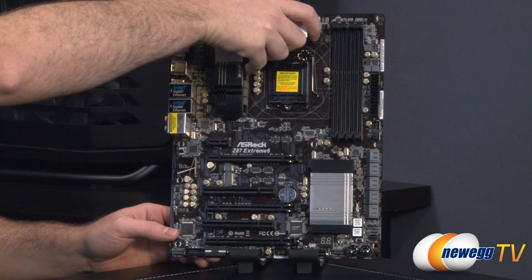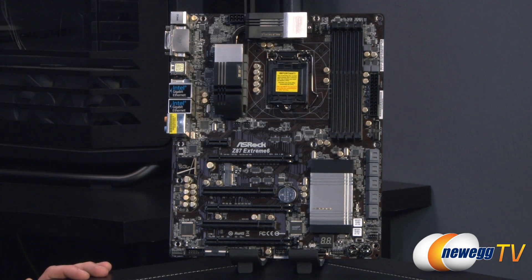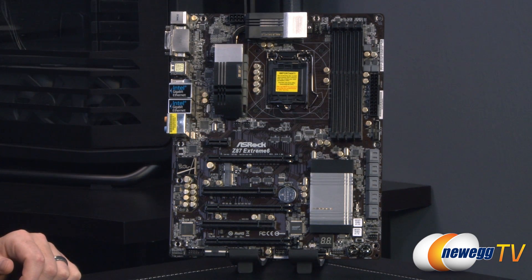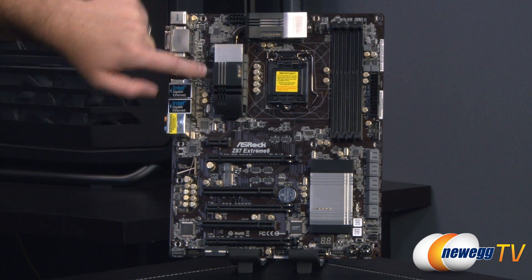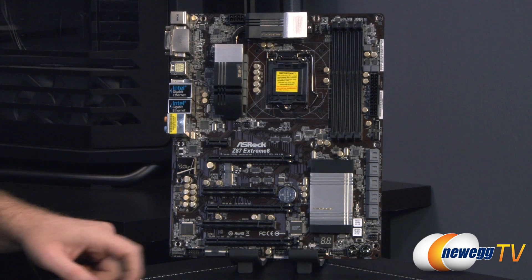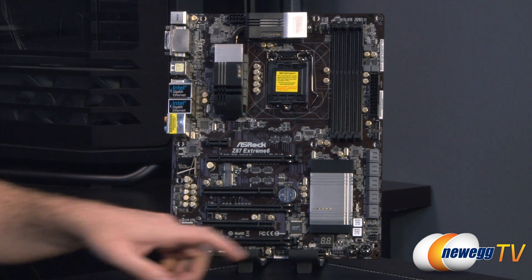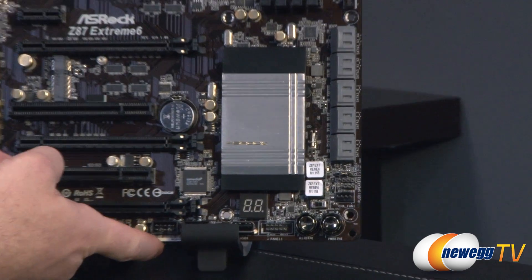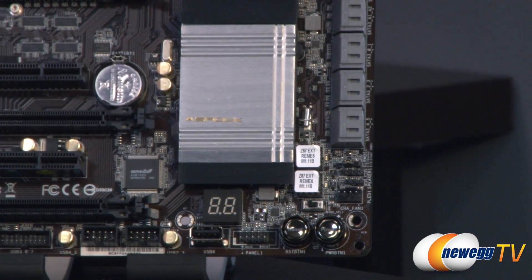Looking at the front of the board, there are a total of six fan headers. Up top you have a four-pin main CPU fan connector and a three-pin secondary CPU fan connector. There's also a three-pin power fan connector, a couple of three-pin chassis fan connectors next to each other, and finally one more four-pin PWM fan header down in the lower right-hand corner.